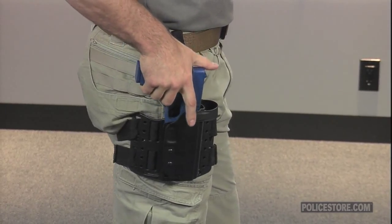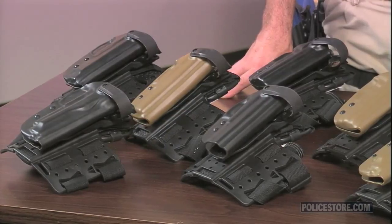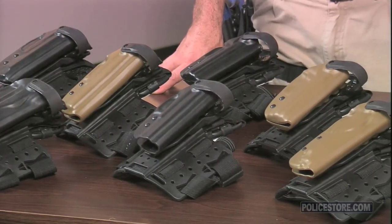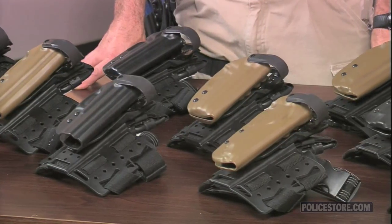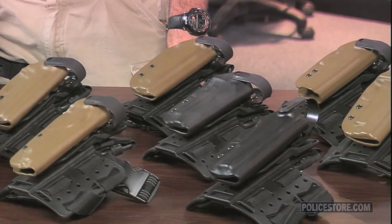PoliceStore.com stocks the WRS thigh rigs in black or dark earth colors. They're made in the USA and will fit Smith & Wesson's M&P, Glock 17, 19, 21, 22 and 23, the 226 and 229 from SIG, and the Beretta 92.